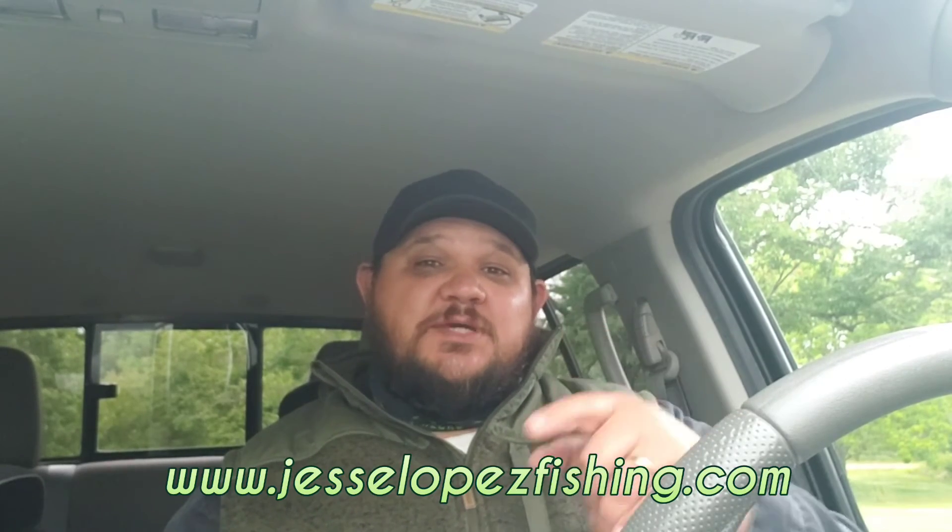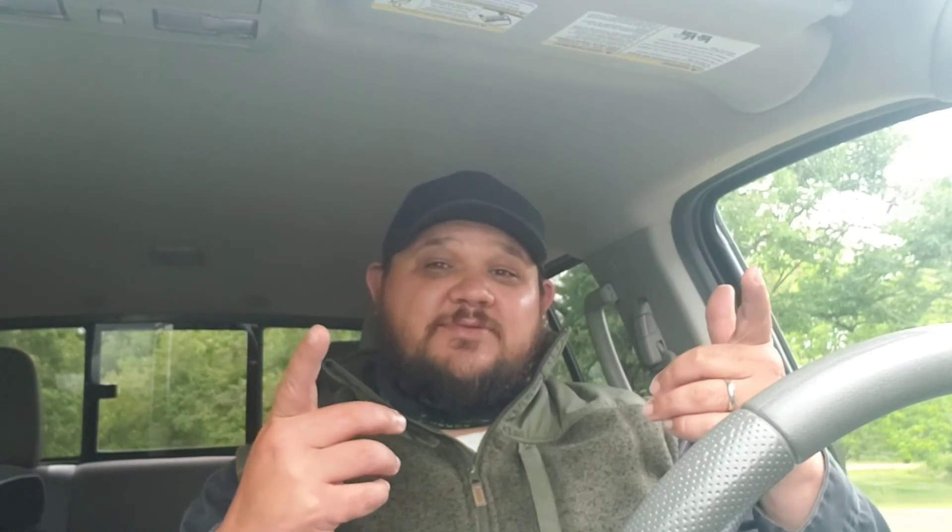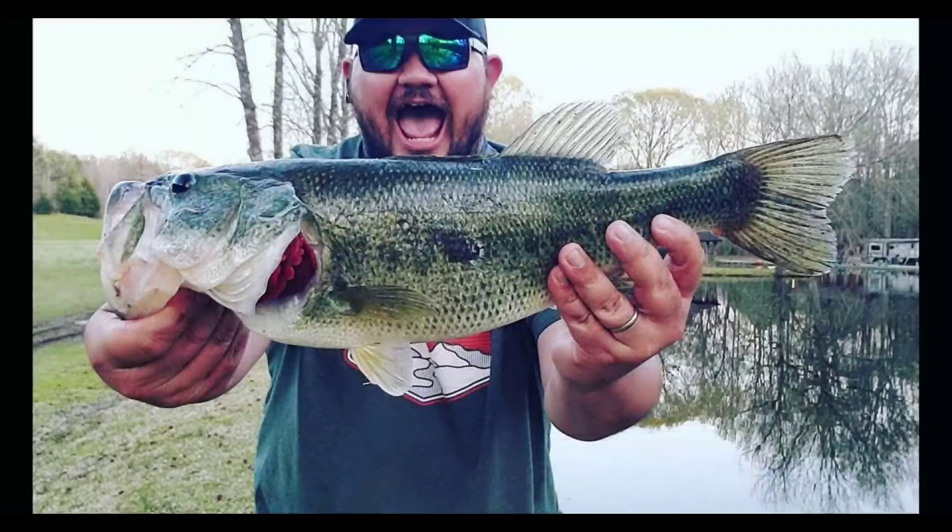Outside of that guys, remember to check out jessielopezfishing.com and check out some of the merch on there. You can support this channel with the PayPal link below. I'll catch you guys on the next one — remember, when the sun's out, lines out, keep fishing whatever it takes. Peace!